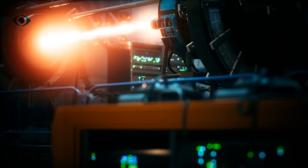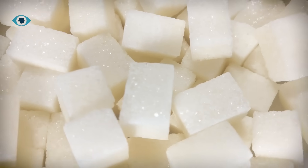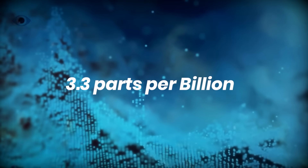So why haven't we tapped it yet? Because extracting uranium from seawater is like trying to pull sugar from iced tea. The uranium is extremely diluted — about 3.3 parts per billion. Traditional methods just aren't efficient enough.